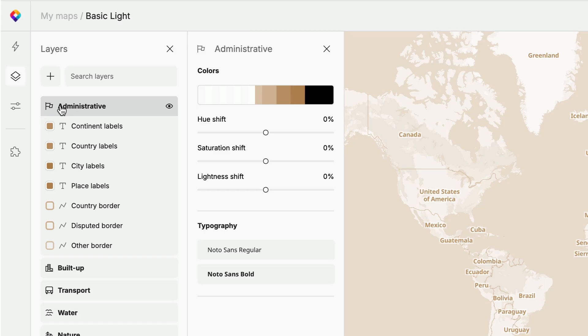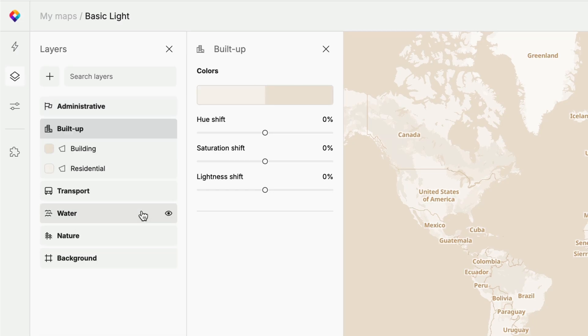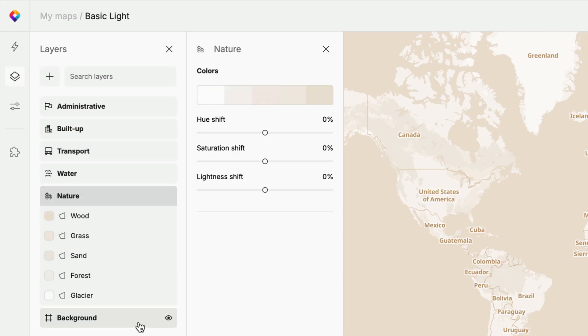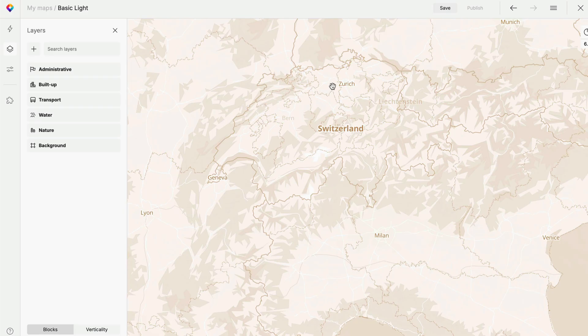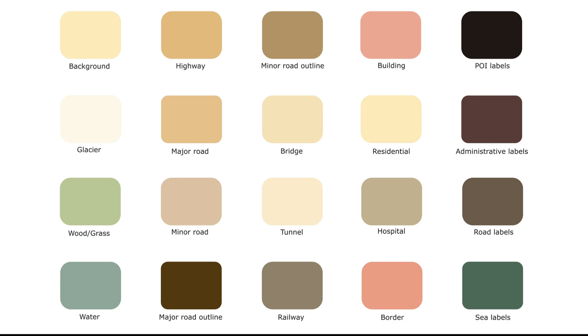Now, let's check which layers are in the basic map. I'll turn some off to simplify the styling, but this is where you can also add layers if you need them in your map. When you're done with that, we can look at customizing the feature colors. Before you start, I recommend creating a color palette and deciding which will work for the different layers.